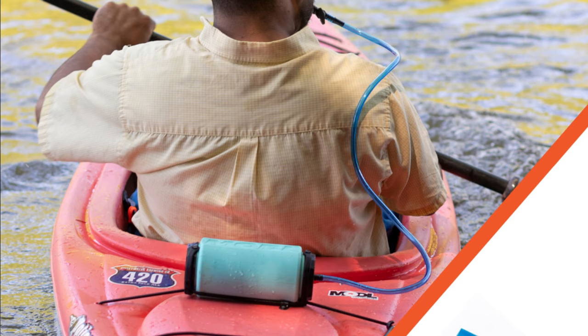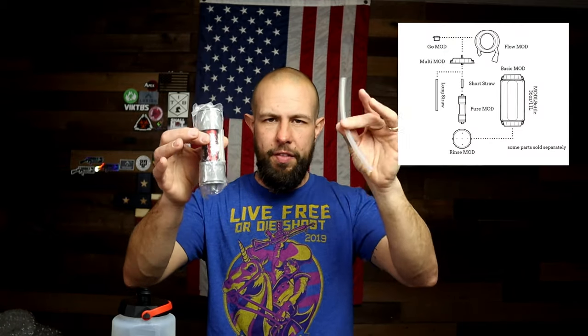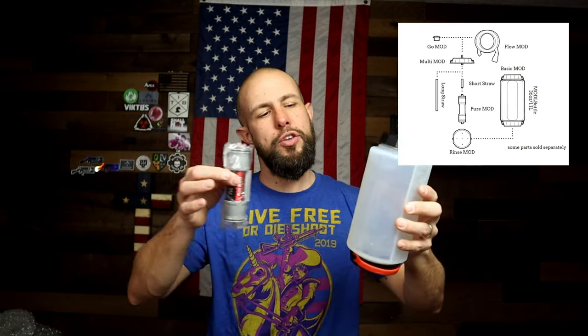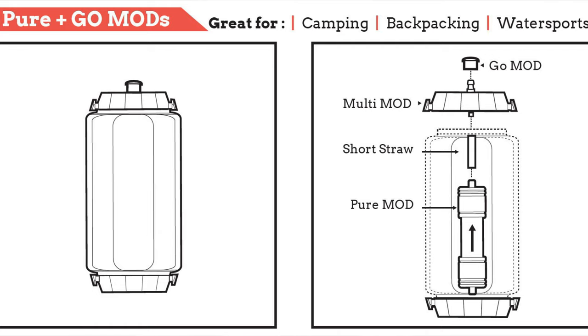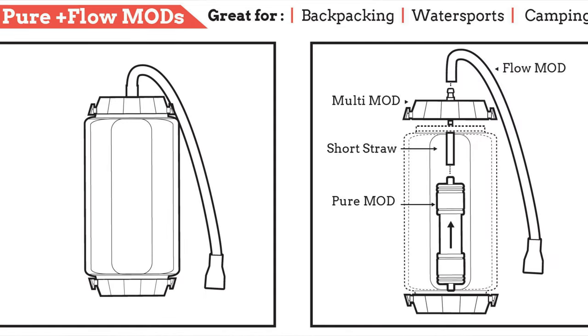The next mod is the Pure mod — a water filter that's still in the packaging since it's still cold here in Rhode Island and I haven't been hiking yet. It filters out over 99% of bacteria and handles 3,000 liters, which is roughly 790 gallons. Once the filter is spent, it actually stops allowing water to flow through so you know it's time to replace it. You do need the Go and Flow mod to use it — you plug the tube into the Pure mod and then into the water bottle, either inside or outside, or use it with a larger water bladder.